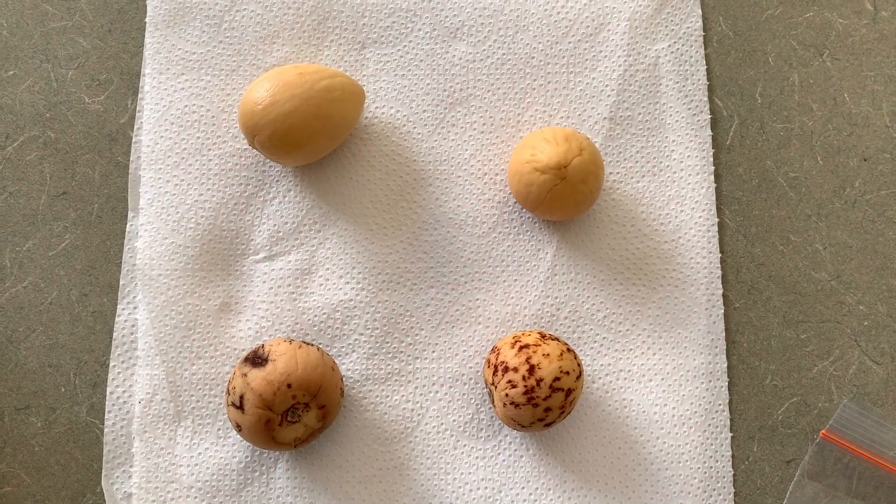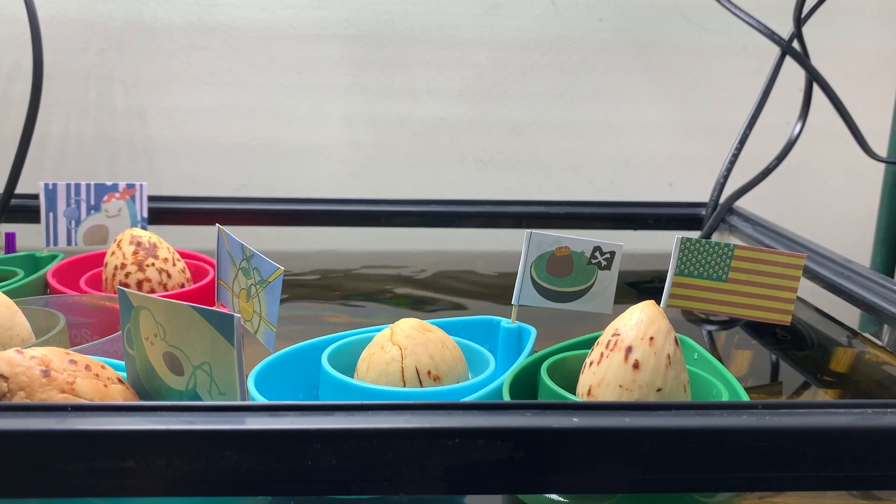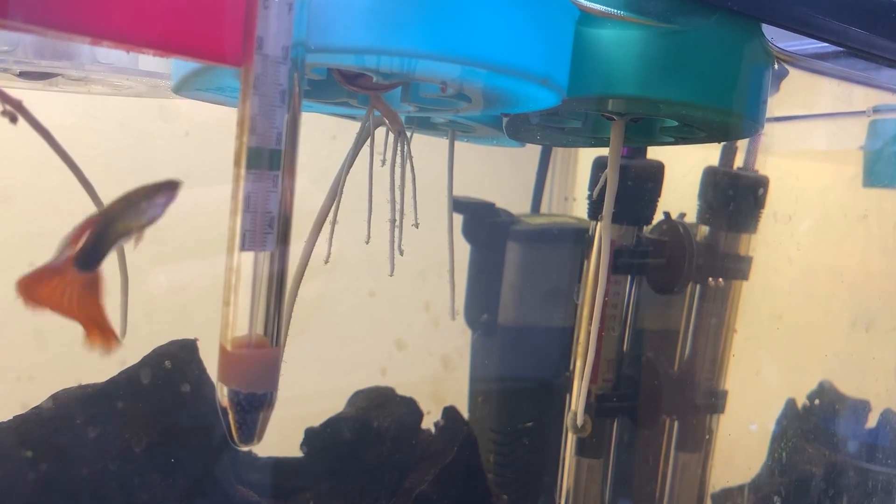G'day avocado enthusiasts. 122 days ago I started germinating some seeds in plastic bags with paper towels, and then 50 days ago I placed those seeds in this fish tank in Avocito boats. Last time we got an avocado diaries update we saw that they were growing roots and some were starting to grow shoots. Now let's take a look and see what's going on in the avocado lagoon.